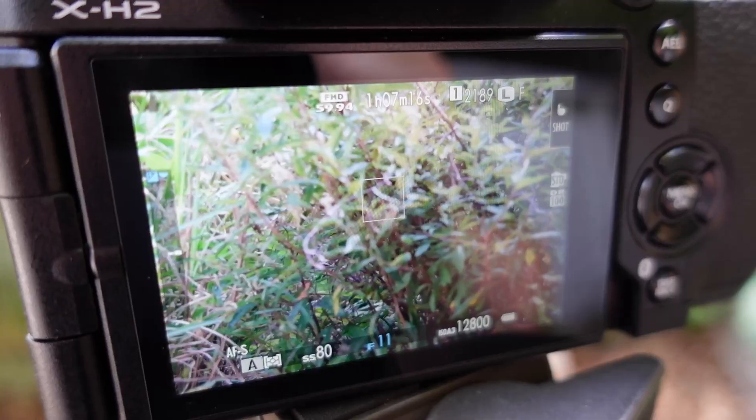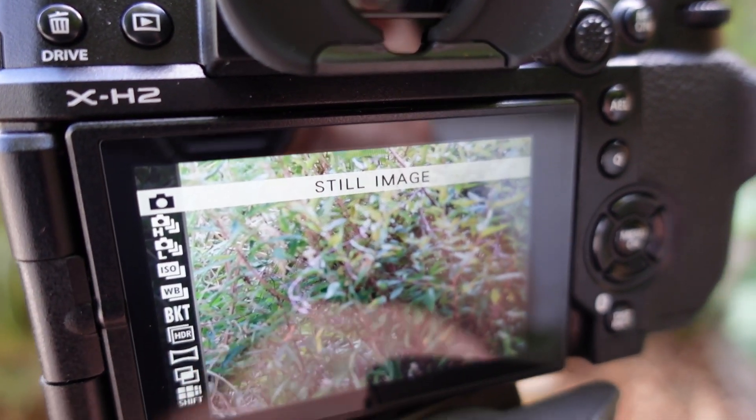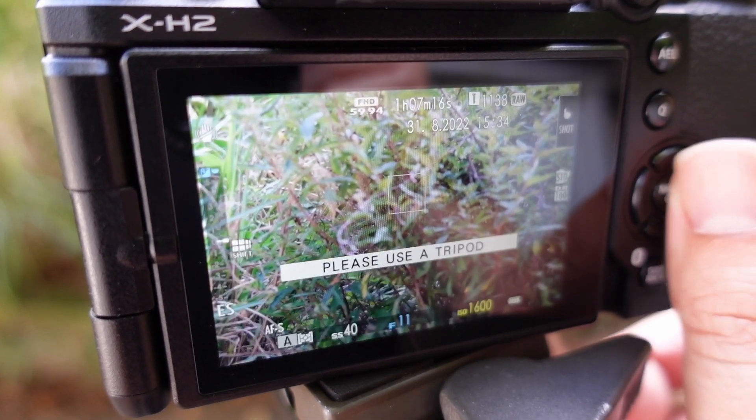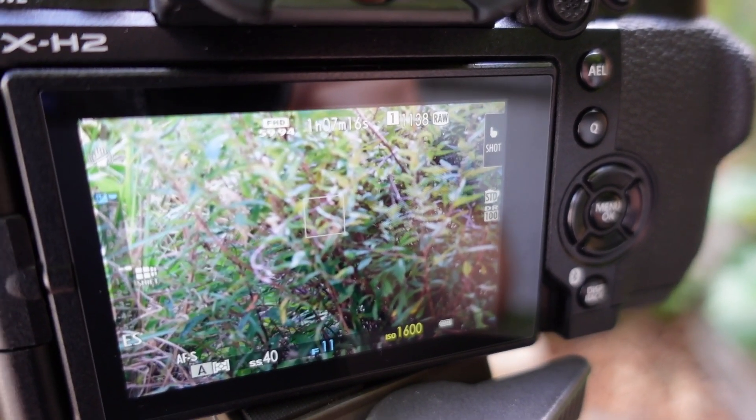Another interesting feature of this camera is the pixel shift multi-shot function. The camera takes 20 shots, moving the sensor 0.5 pixels each time. This essentially creates a 160 megapixel image by merging those 20 shots together. How well it works in practice, I'm not too sure — with moving subjects you're going to end up with weird artefacts. But if you're shooting a product in a studio or architectural imagery without any moving parts, you're going to capture some really high resolution images.